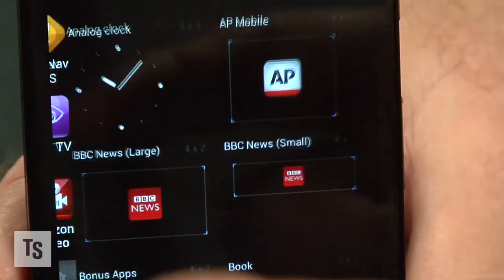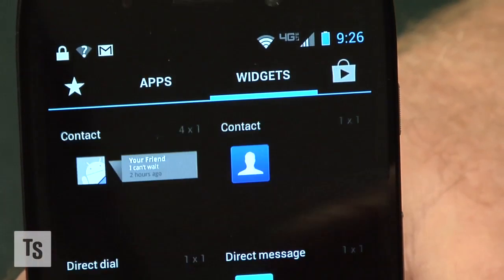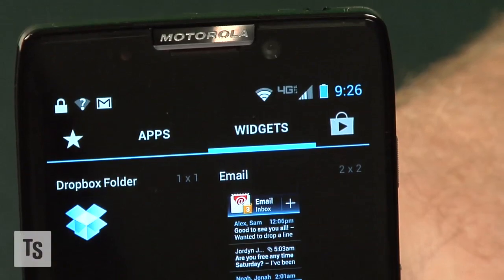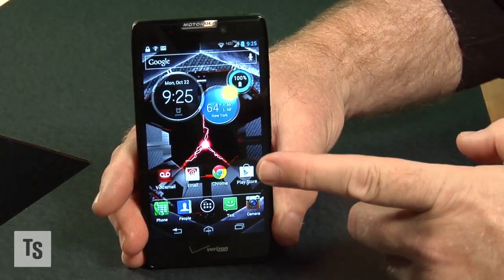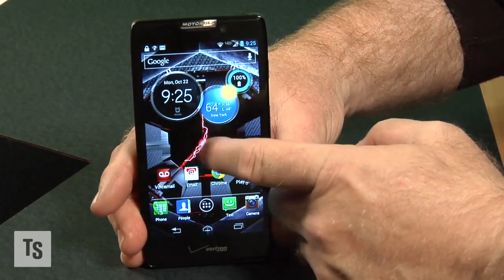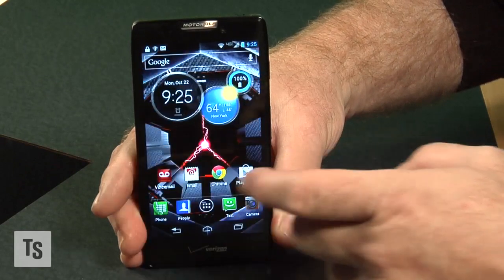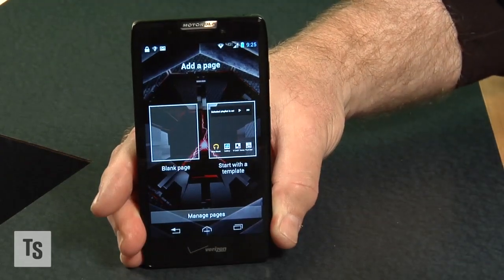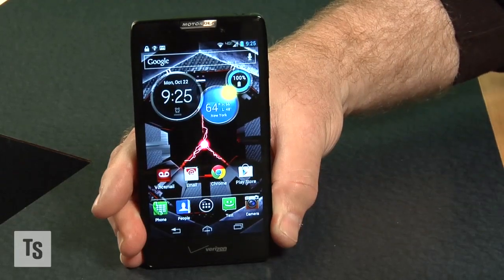With judicial use, you can get nearly two days on each charge. The Razr HD comes with 16 gigs of built-in storage while the Maxx HD has a standard 32 gigs. Otherwise the phones are functionally identical — they have similar 4.7-inch Super AMOLED screens and fast 1.5 gigahertz dual-core processors with a gig of RAM.